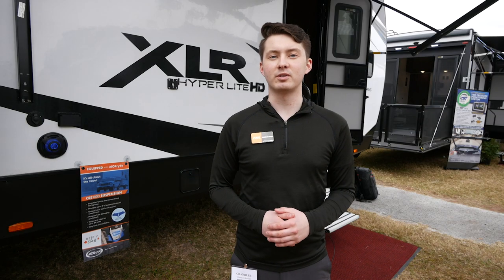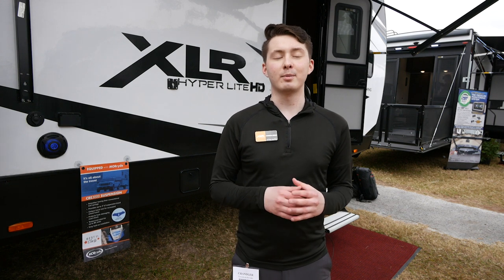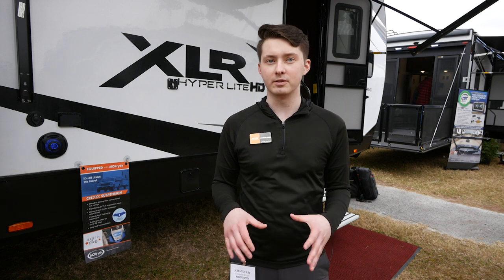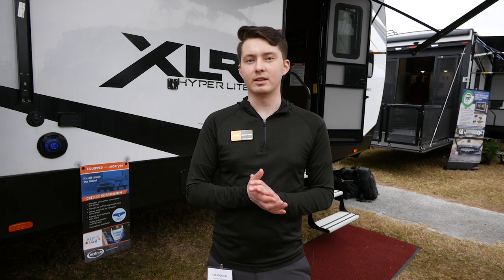Hey everyone, Chandler here with Forrest River XLR Toy Hauler Division. I'm going to be walking you guys through our Hyperlite 3310. This is a new floor plan for us and it is exclusive to Hyperlite. Go ahead and follow me — let's go take a look at this.